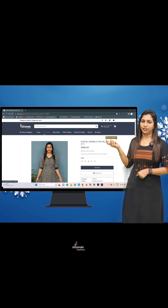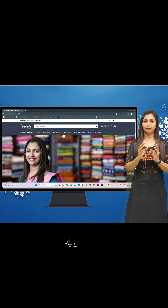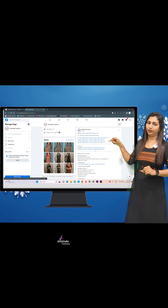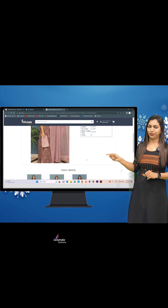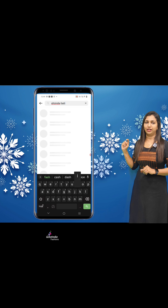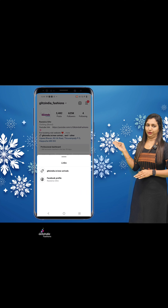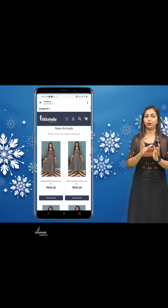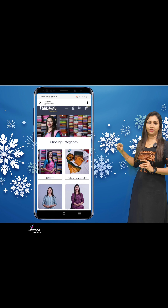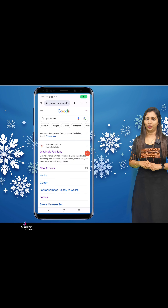Click on the new arrivals and you will have a new products list. If you have any questions, select it. If you want to book two products, select the first product and the next product, then select the pin and place it. You can also search for any new arrivals category on the homepage and click on the latest products.